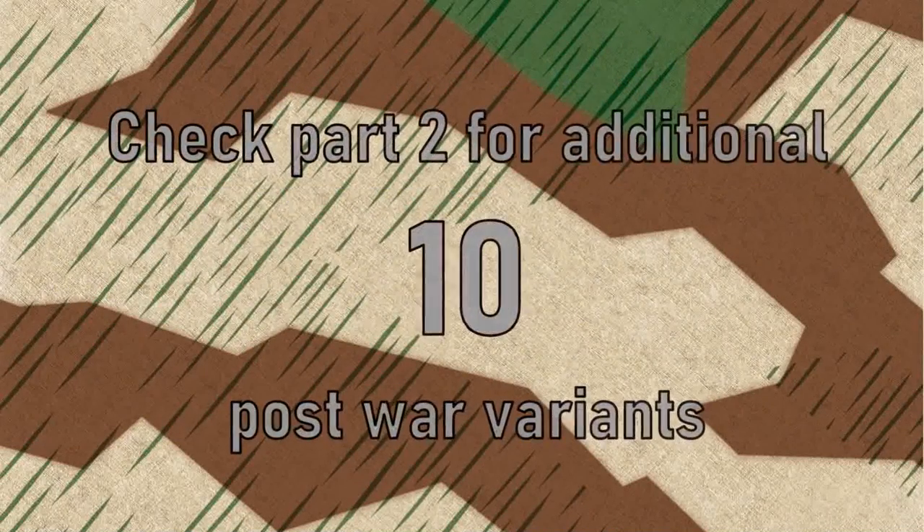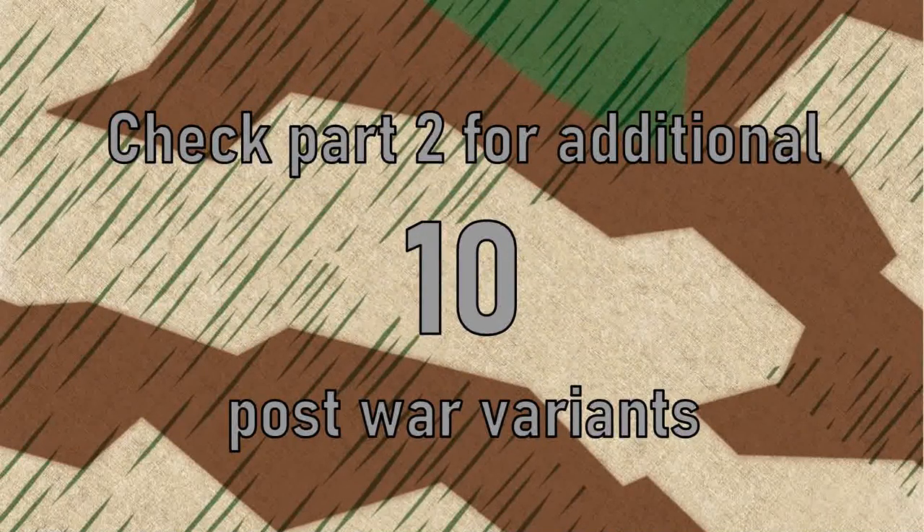If you have any other knife in your collection, it is most probably a post-war version produced for the East or West German Defense Forces in the 1950s or 1960s. I plan to upload another video showing 10 more post-war variants soon.